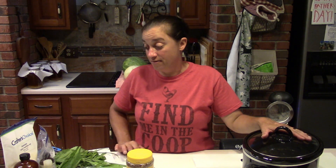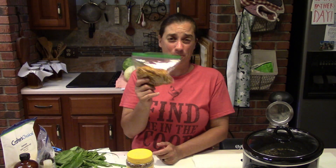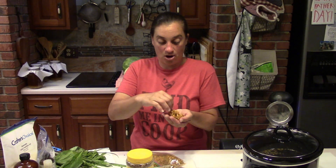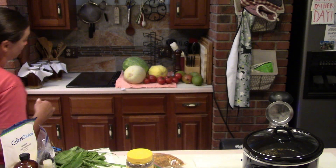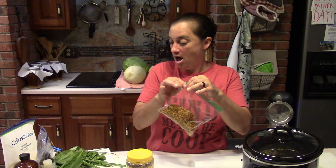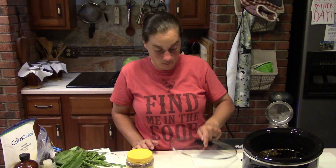We also have calendula in this infusion — another name for pot marigold. It's in the marigold family. You can see our calendula in our garden videos. I gather several flowers every three days, dry them, and then we've got calendula ready to use. Calendula has amazing soothing and antibacterial properties — just wonderful. So those are all the things in the infusion, and I'll give it a stir.